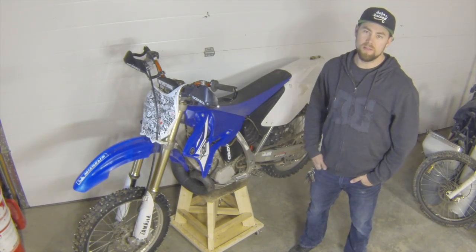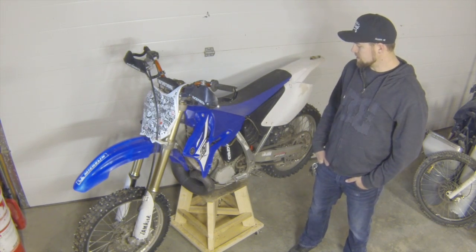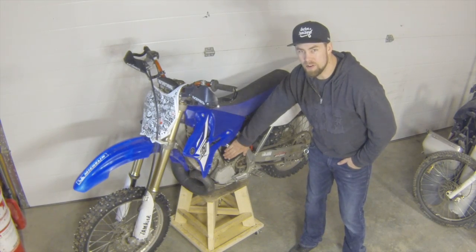Thanks for watching, guys. If you have any questions, leave them in the comments. Next time I think we'll take a look at my carb guard — keeping the snow off your carb in the winter.